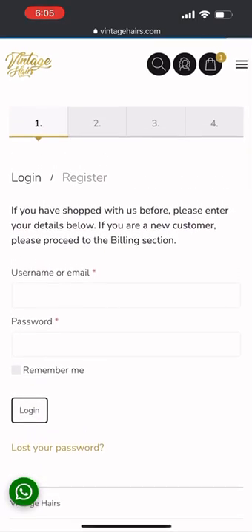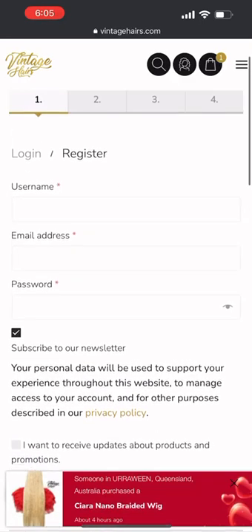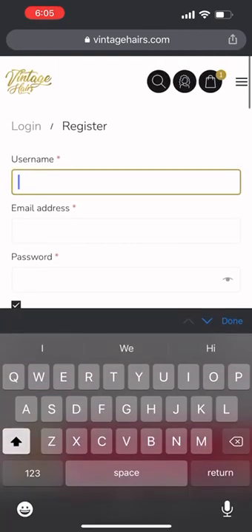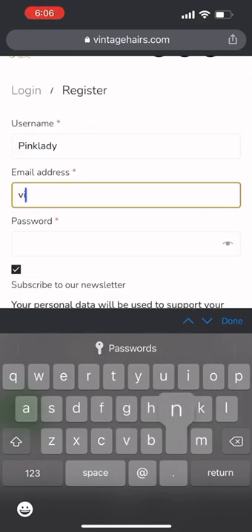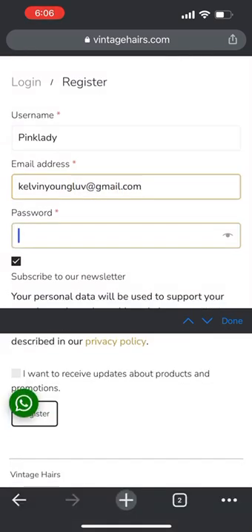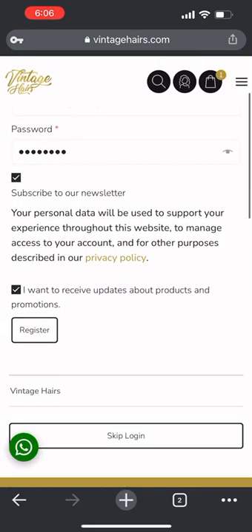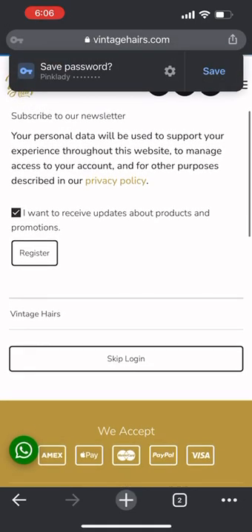If you'd rather proceed to checkout, you'll need to register an account with us — fill in your username, your email, and your password. I'm just going to fill in a dummy username and password here to show you what it looks like. It's simple: just pick a username, enter your registered email address, pick a password something easy to remember.